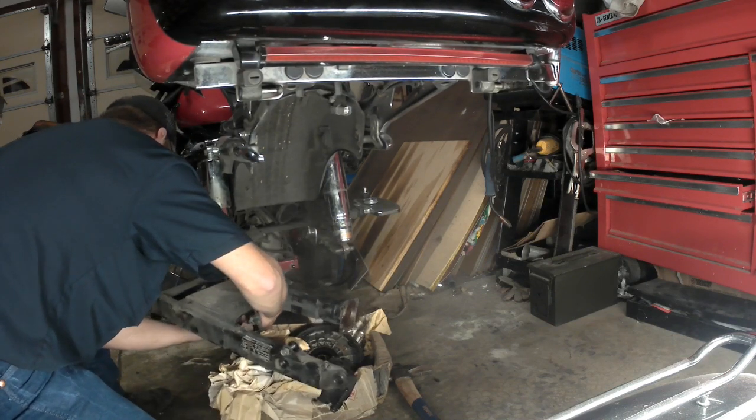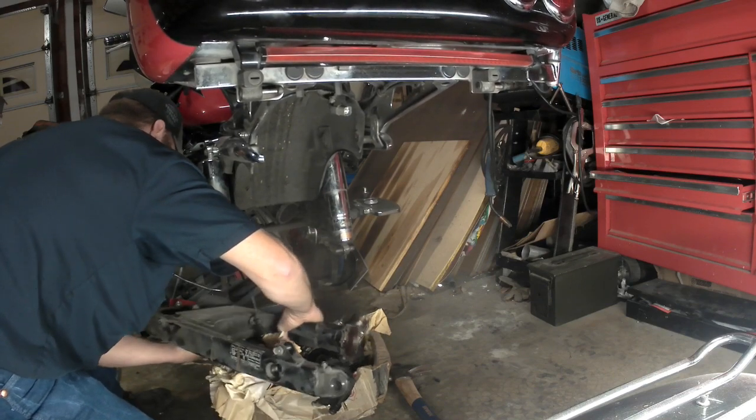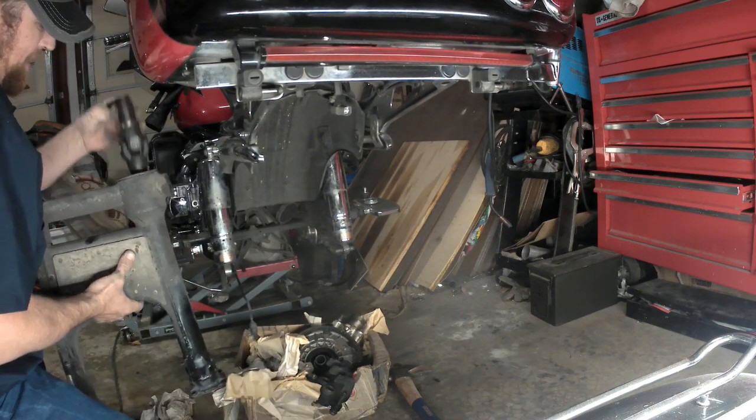And the U-joint came with it, which I anticipated it would. There's our swingarm, and there's our U-joint.